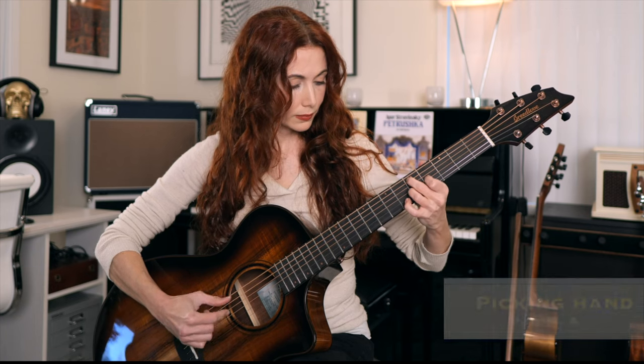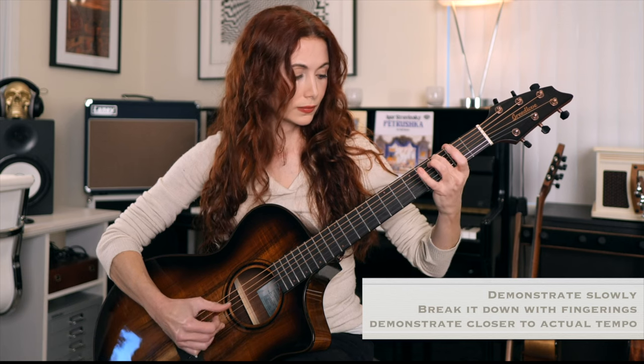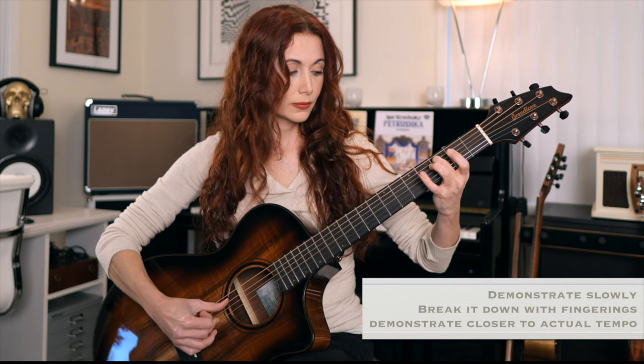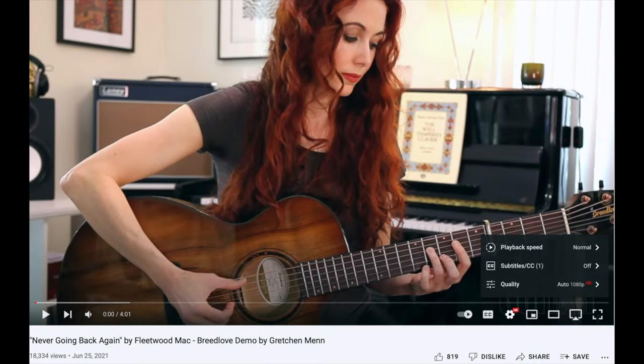I'll be going through each section in this format: I'll demonstrate it slowly, I'll break it down for you, and then I'll demonstrate it closer to at tempo. Doing it this way without a lot of built-in repetition will help keep this video a more reasonable length, and you can always repeat sections and even slow down the playback speed on YouTube.